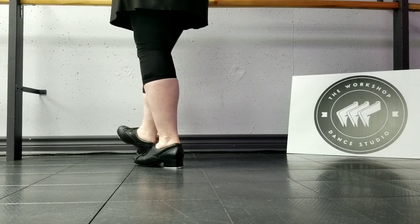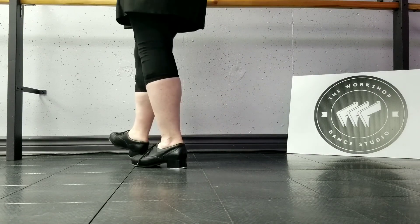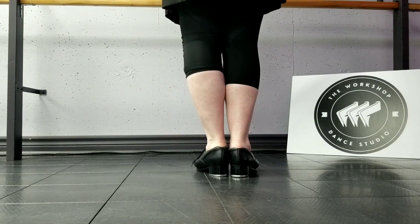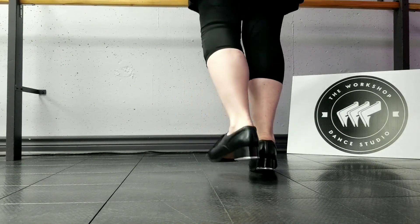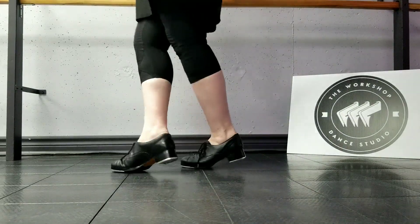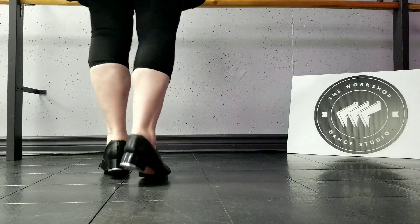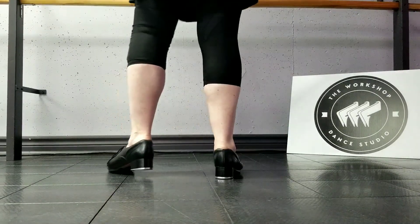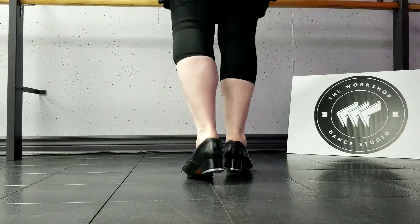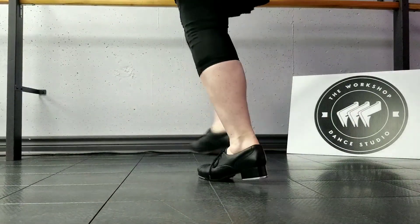You need to get a little bit towards the left side and not end like this — you need to end over here. So doing that count of 8 again: brush toe, ball change, brush toe, brush heel, brush toe, squeeze, heel, heel, brush toe, brush toe, dig. Again, just that count of 8, a little faster: brush toe, ball change, brush toe, brush heel, brush toe, heel, heel, brush toe, dig.